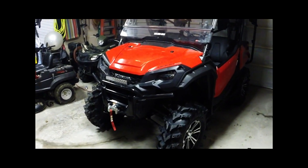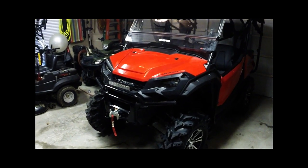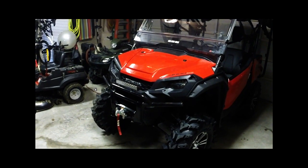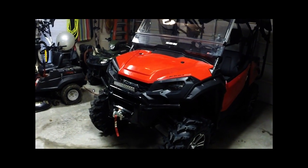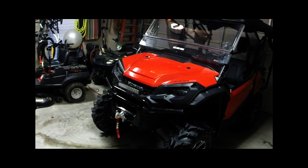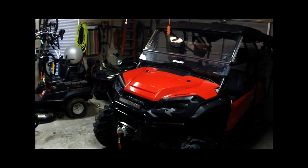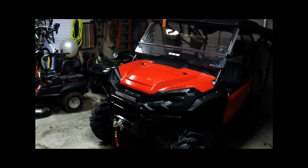Hi everybody, this is my 2016 1005 passenger Honda Pioneer. What we're going to do is an inspection which can also be done as a replacement of the air filters. This bike doesn't have but a hundred miles on it, so I really don't think it's required to replace just now, but we're going to inspect it nonetheless.